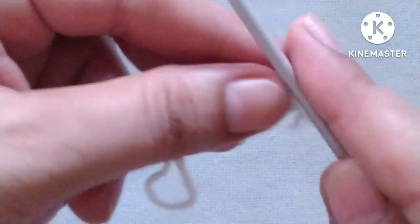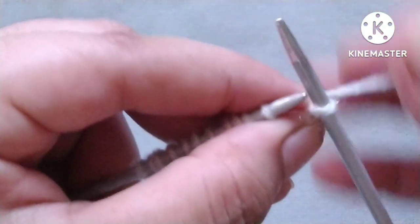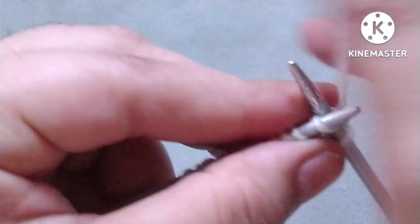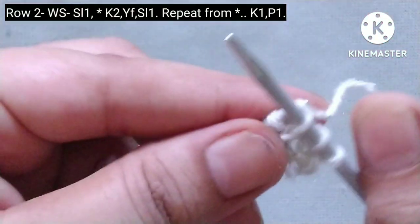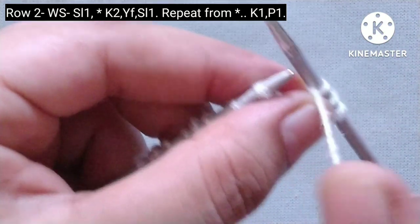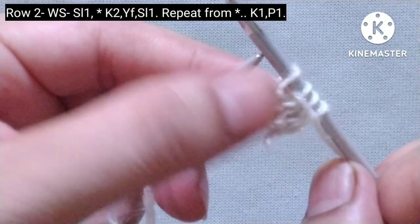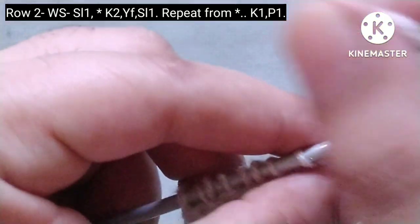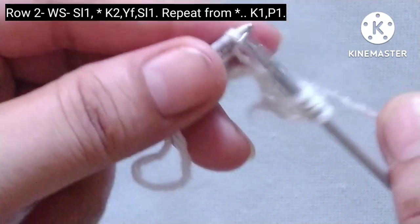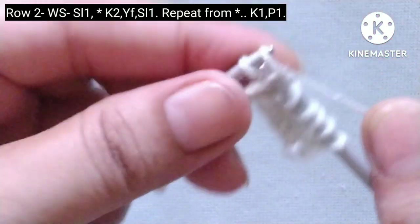Second row — wrong side: slip the edge stitch. After that the pattern begins — yarn in back, knit two stitches (one and two), yarn in front and slip the stitch purlwise like this. We will repeat this pattern in the whole row: yarn in back, knit two stitches, yarn in front, slip the stitch purlwise.